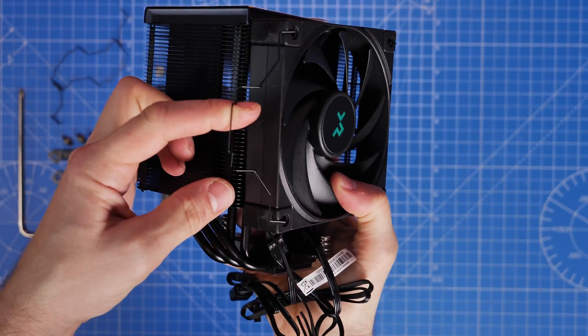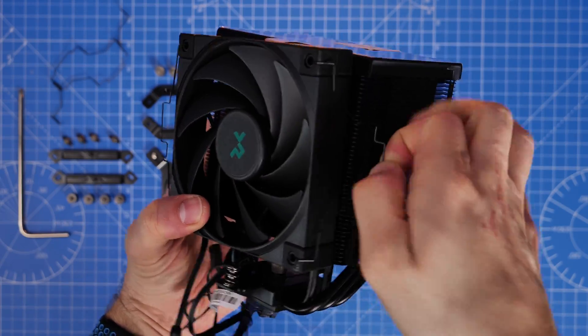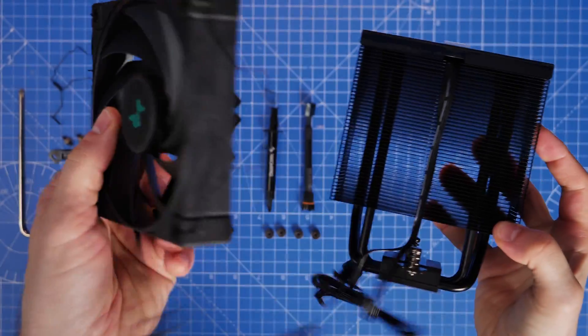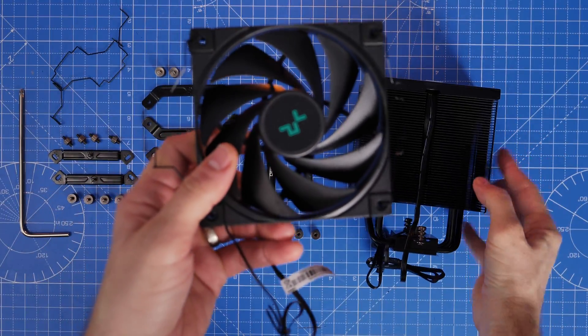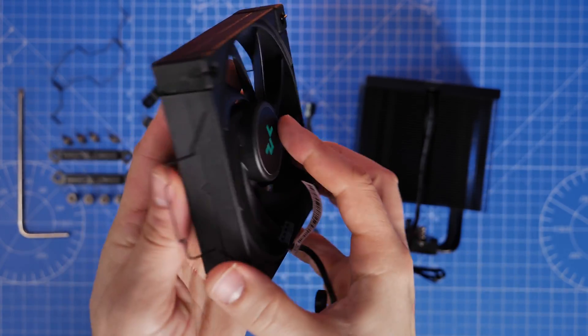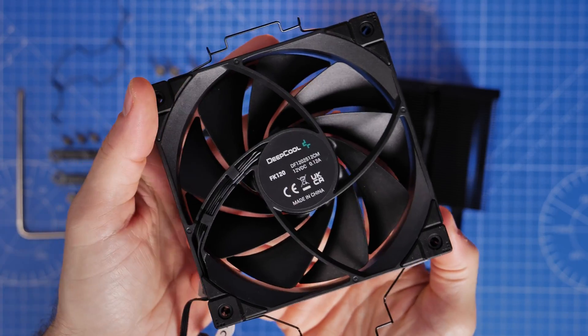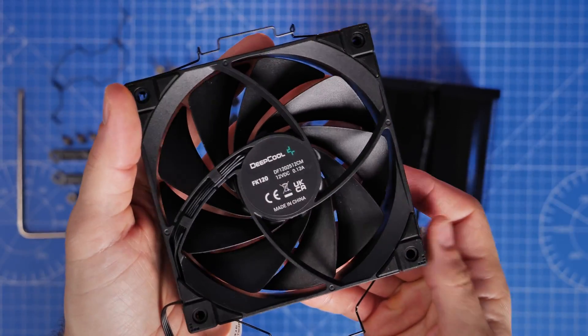You can remove the fan, and indeed you do need to during the installation process. It's fairly easy to do — you just need to lift these clips on the side because it is clipped onto the radiator itself. You'll notice when you take it off there's only one fan cable on there, and for reference this is an FK120 fan, a 120mm fan from Deepcool.